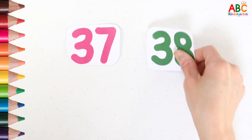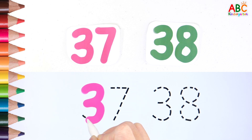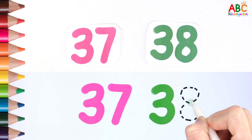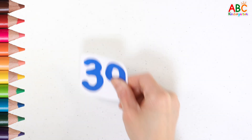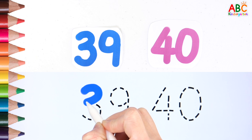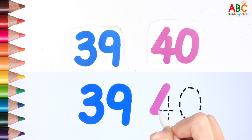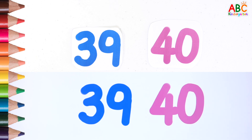37. 38. 37. 37. 38. 39. 40. 38. 39. 39. 40. 39. Good job!